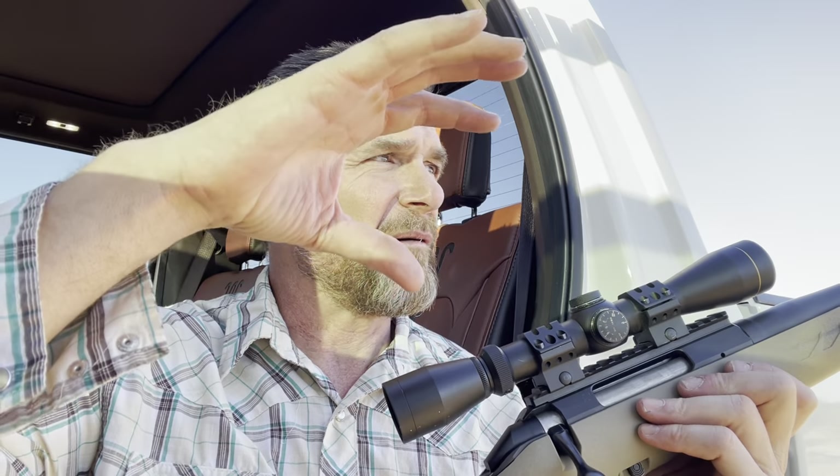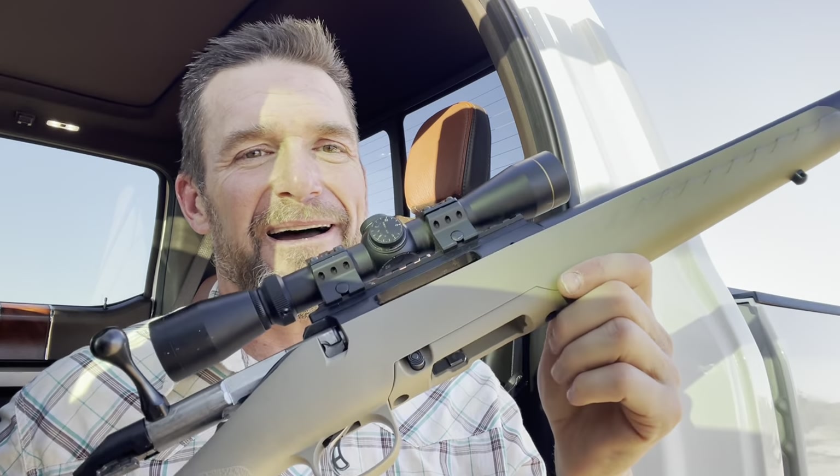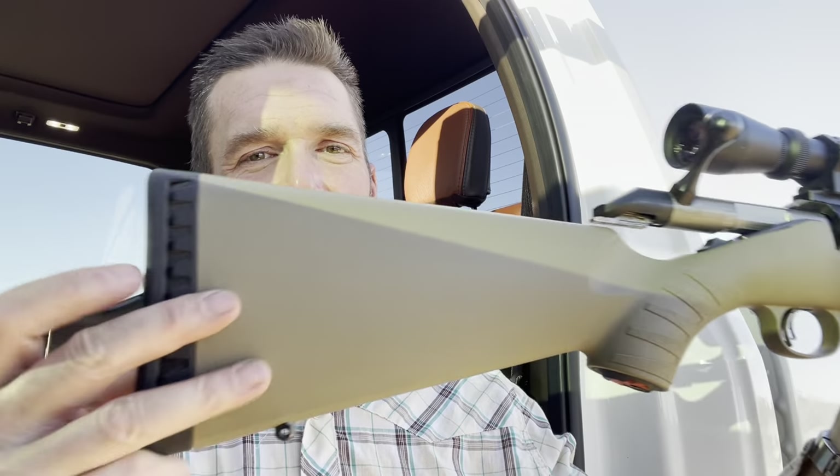Especially out here in the desert where you don't really get great shooting lanes. Your shots are — some areas over that way they can be several hundred yards, but most in the brush and amongst the palo verde you're talking about maybe 50 to 100 yards max. The critters are hard to get out here because of all the brush for them to hide.